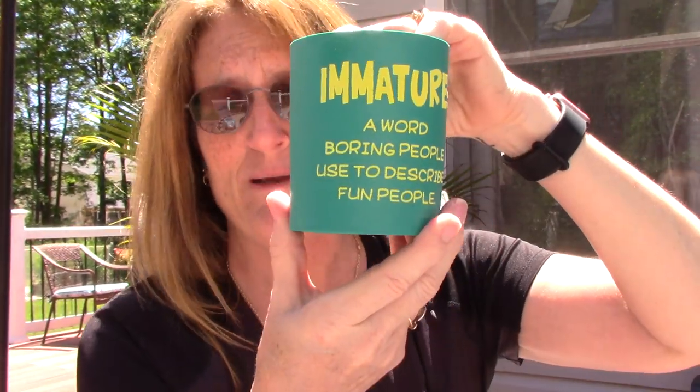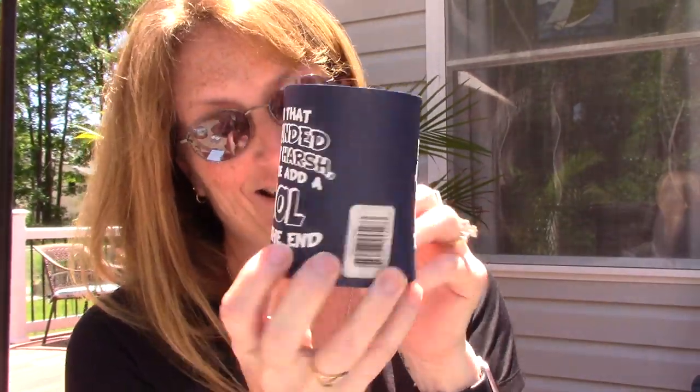And then I just got these — these were cute, these little huggies. So, these were the three I picked. It says, 'I may be wrong, but it's highly unlikely.' They're sarcastic. 'Immature — a word boring people use to describe fun people.' Oh, that sounded a bit harsh. Let me add LOL to the end. This one — someone I know would like that.